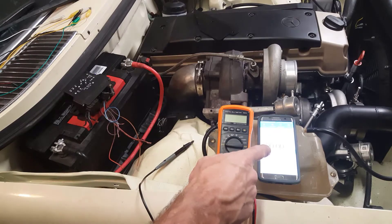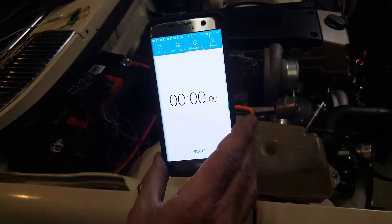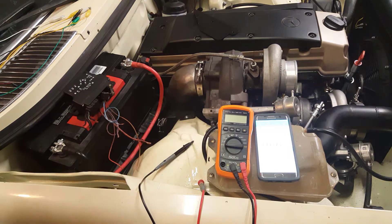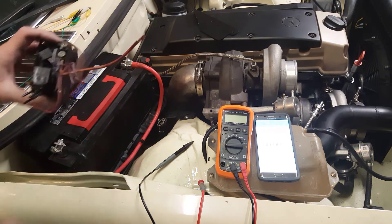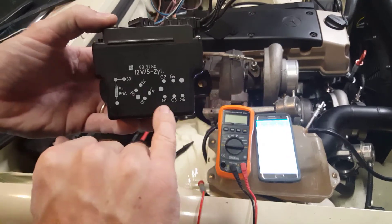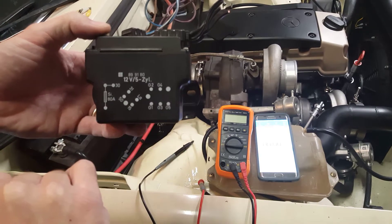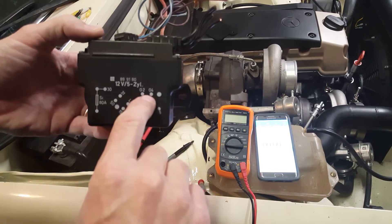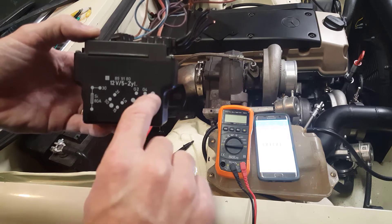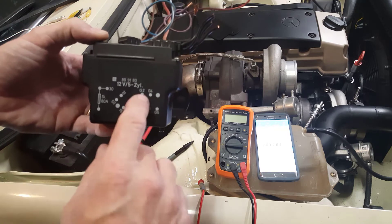Here we are with the relay. We'll be using the cell phone screen as a timer to show how long the relay stays active. Looking at the connections on the side, we can see the glow plugs laid out — three on one side, two on the other. Since we're going from a five-cylinder relay to a six-cylinder, the plan is to simply piggyback cylinder six off of the four connection.